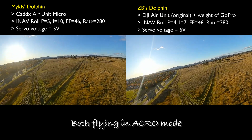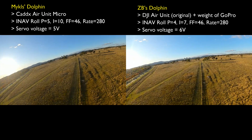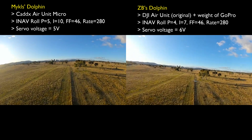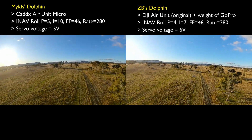Mikkel ended up copying most of my settings. As you can see there, we're just comparing the roll gains at the moment. So he's gone with my previous settings of P5, I10, and my settings for feed forward and rates.